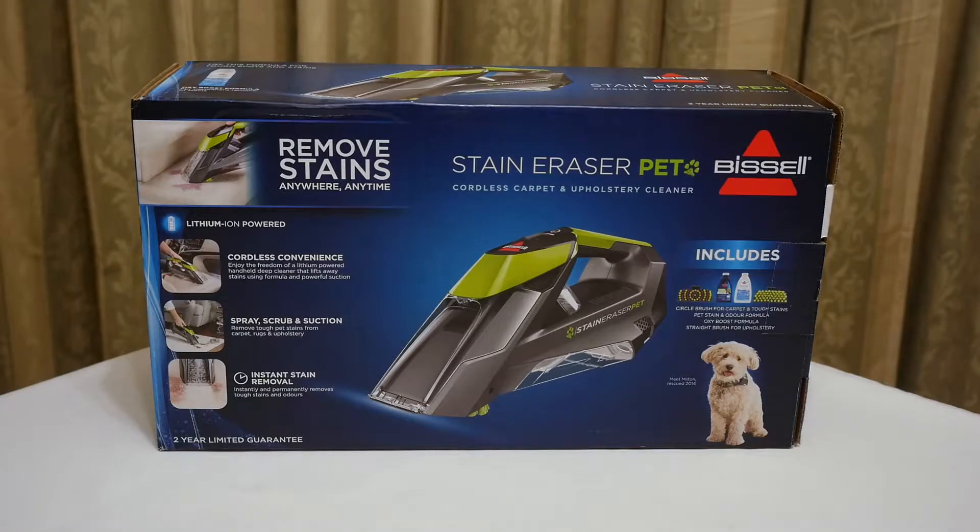Hello YouTubers, I'm Justin and today we're looking at a stain removing device. Basically this is one of those portable devices to remove pet and other stains that appear on carpets. I have a studio, I have pets, I thought I'd get one of these because sometimes I get stains that have to be removed.